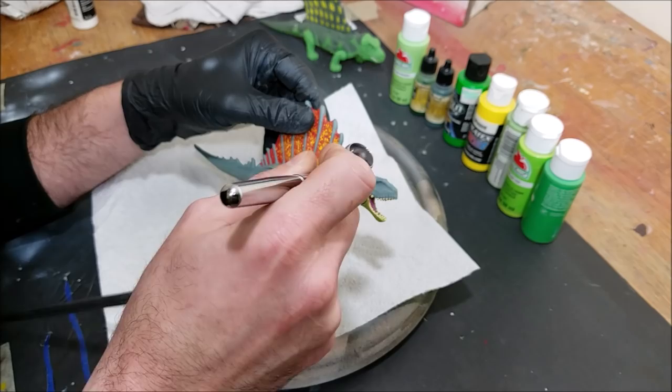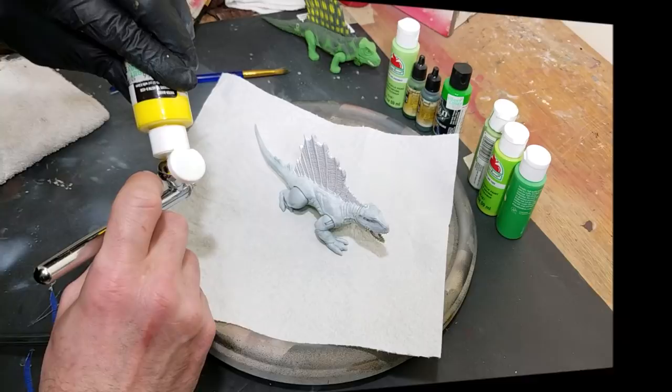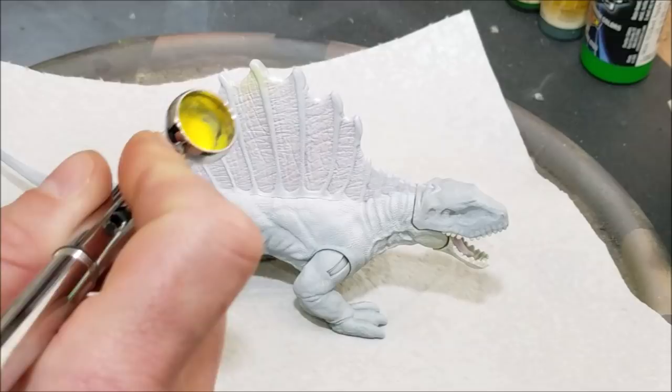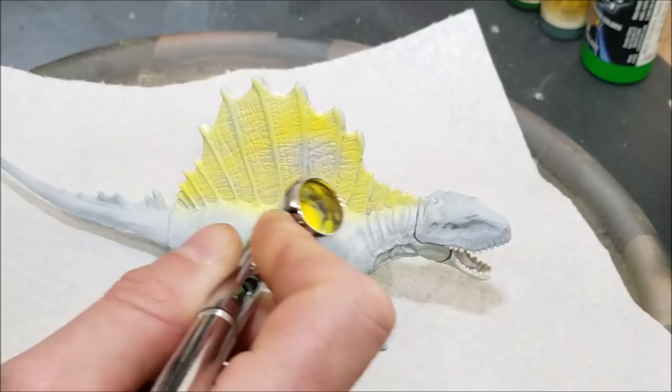We've got to get the model prepped. I wiped it down with some acetone and I'm going in with some white primer. Then I'm going in with some yellow — this is just Createx transparent yellow, but you can get any kind of yellow acrylic paint from the craft section of Walmart or a hobby store. I'm gonna lay down the yellow first on the sail to get that done and out of the way, applying a couple of thin coats.